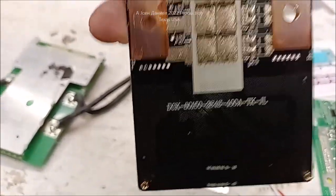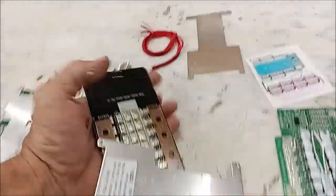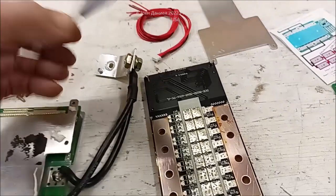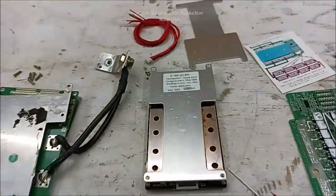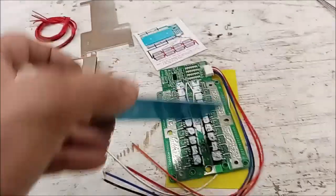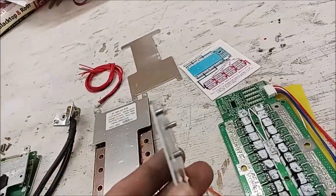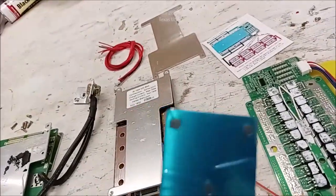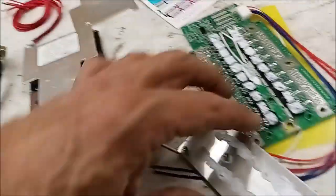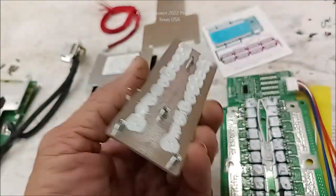Helltech BMS battery management system - you claiming to be 180-amp is about as accurate as my little Toyota claiming to have 10,000 horsepower. These recommended units are proving their worth and they're under $20. Look at this - the MOSFETs are fused, and this is a proper heat sink. The aluminum is a softer metal so it'll actually dissipate heat well. I would put my money on this actually being able to handle 100 amps without question.